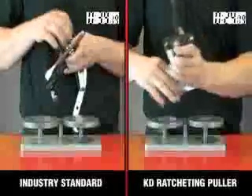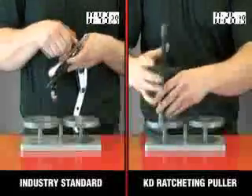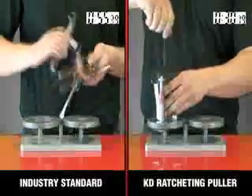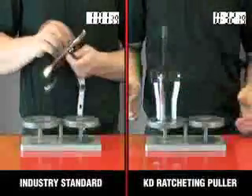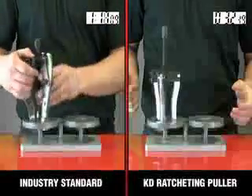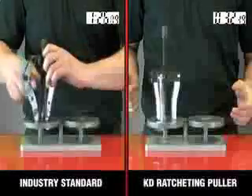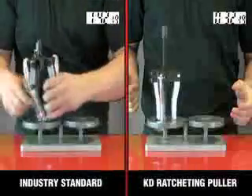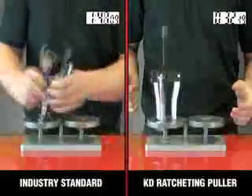No more messing with pins and nuts which could be dropped or get lost. The special keyed pins on the jaws of the KDE ratcheting puller keep them in place while pulling, making removal and replacement a breeze. And the quick change feature really makes the job easy. Whatever you are pulling, the KDE ratcheting puller is only 15 seconds from being ready for the job.